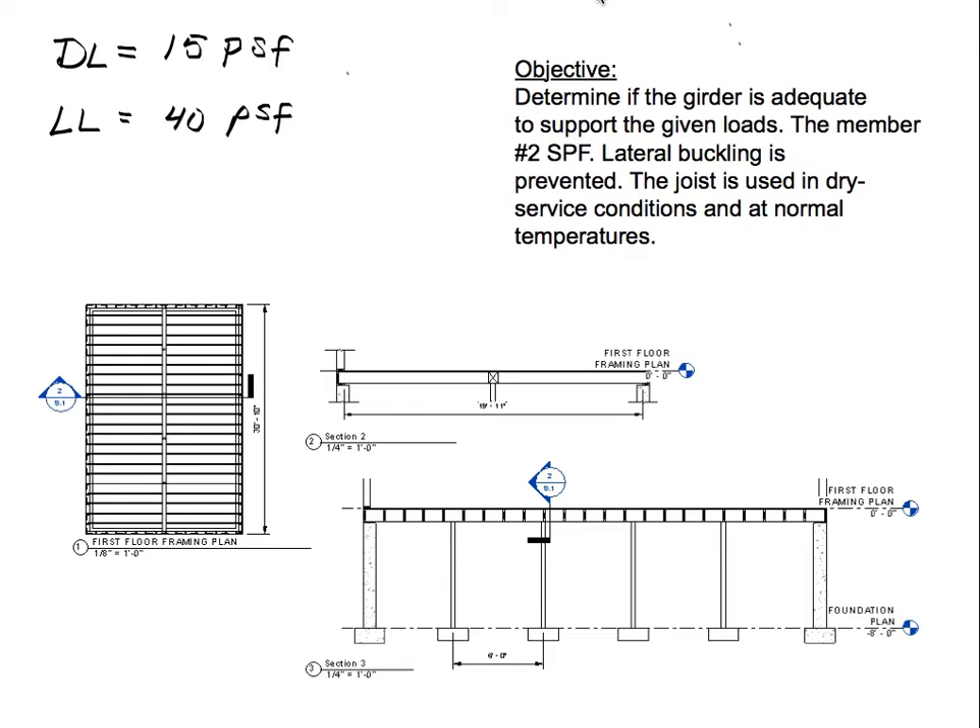The member for the girder is a Number 2 Spruce Pine Fir, and lateral buckling is prevented by the joists connected to the girder, providing stability. The joist is used in dry service conditions at normal temperatures, so the wet service factor CM equals 1 and the temperature factor CT equals 1. The load duration factor equals 1 because we only have dead load and live load. The repetitive member factor also equals 1 because this girder is not used repetitively.